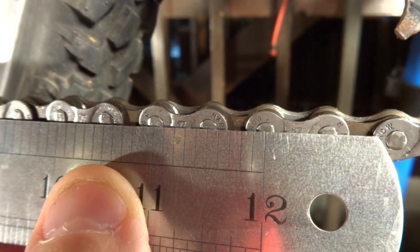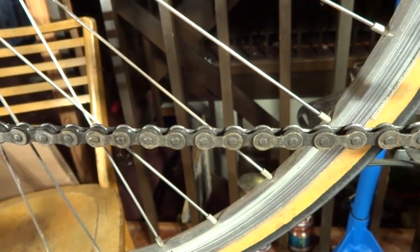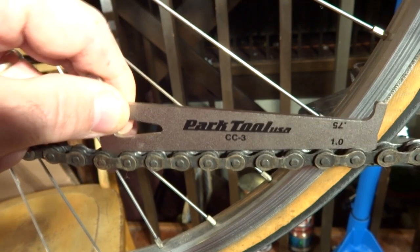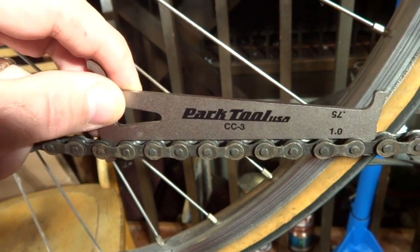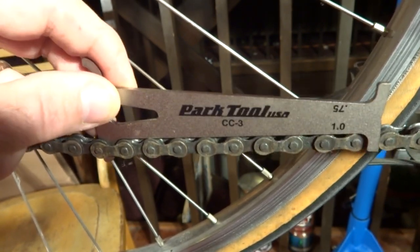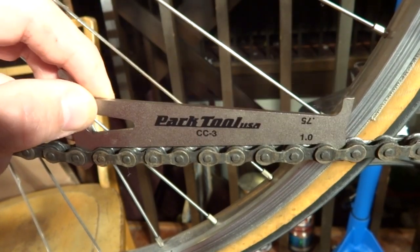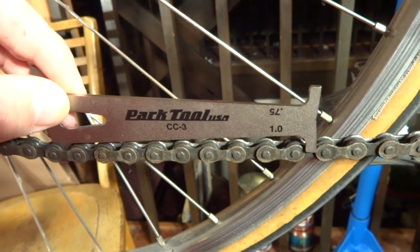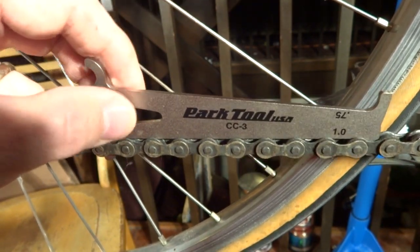Now let me show you a chain that's actually worn — first with the gauge. I go down and that drops right in — that's the 1.0, that's 1% wear, and it just drops through nice and easy. There's not even any resistance down there. You can also check further links, and they're all worn — this chain is just worn.